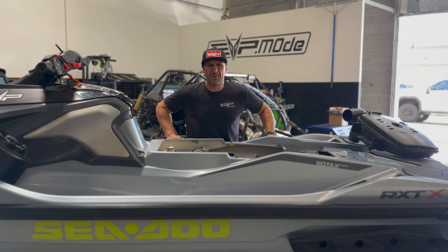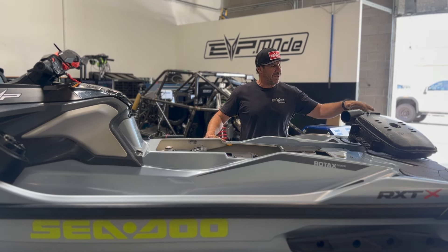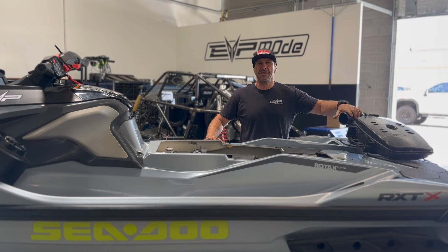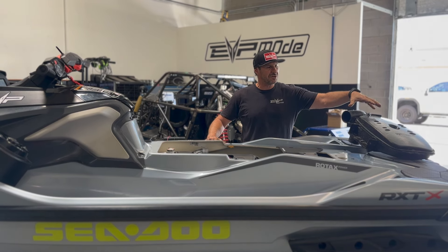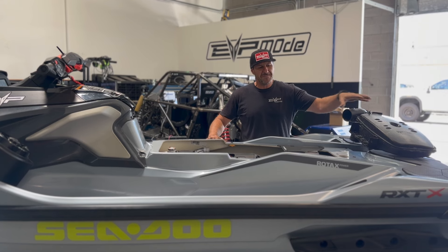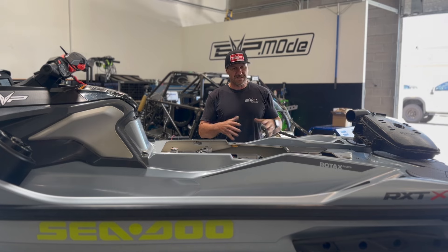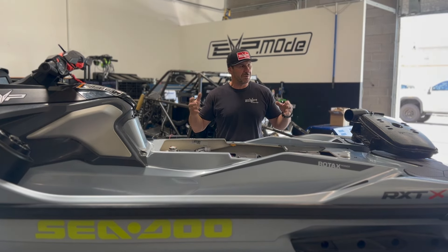Hey guys, it's Todd at Evolution Power Sports and today we're here to talk about some exhaust components. This is a factory resonator for a CD325. It also shares similarities to the 230 and 300, and the exhaust that we built for it fits all 230, 300, and 325s.